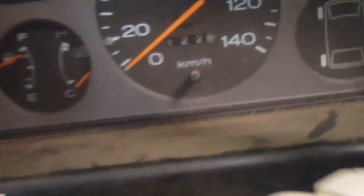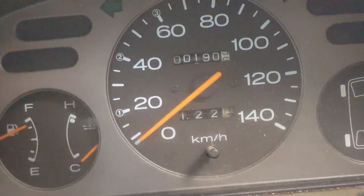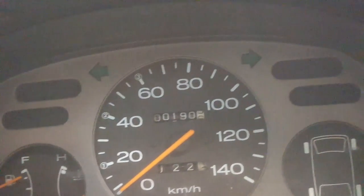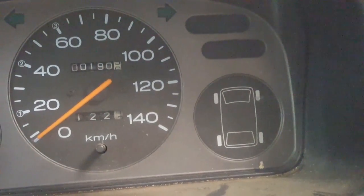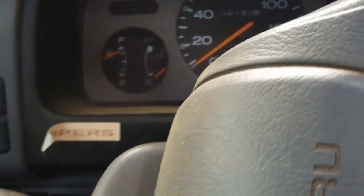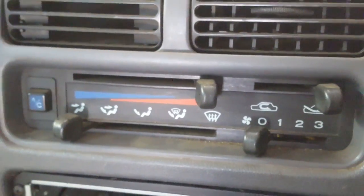Let's take a look at the dash here — fairly simple. I don't know if the mileage is right; only 190 kilometers, that doesn't seem like that's right. There's a little diagram over there that shows you if you're in four-wheel drive. I think it might have differential locks, I'm not sure. It's pretty capable. This van does have air conditioning, which is pretty cool. It's pretty roomy in here — it's a high top.